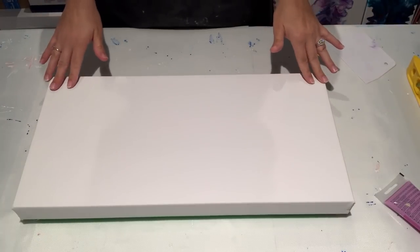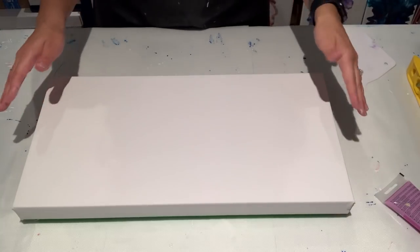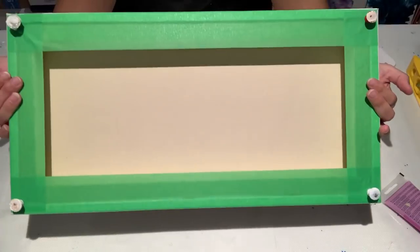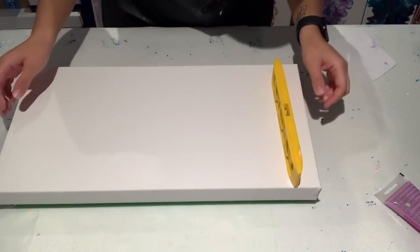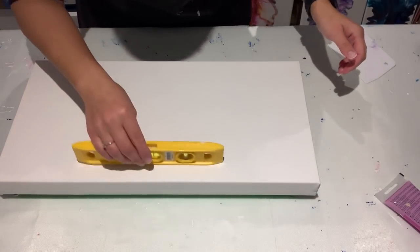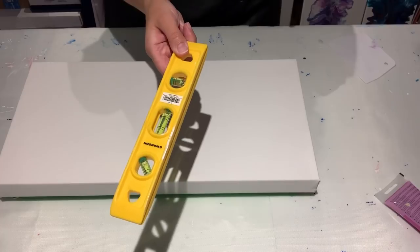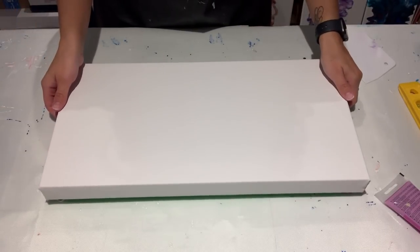We've got a 10 by 20 canvas. It is a level three gallery-wrapped canvas, meaning it's one and a half inches thick. I've taped the bottom as I always do. It is very important to make sure all your canvases are level when you're about to paint, because if they're not level the paint will slide off while it's drying and it will not be pretty.